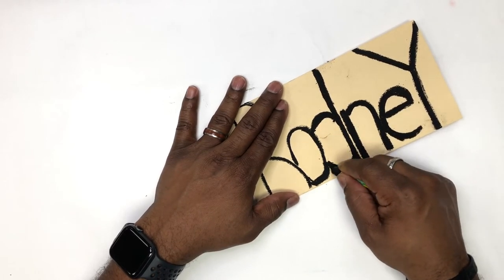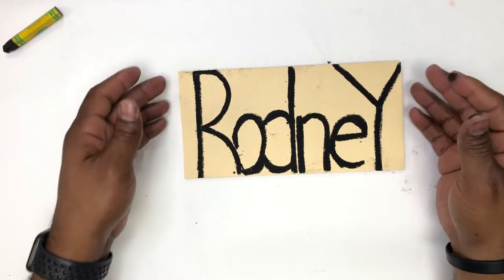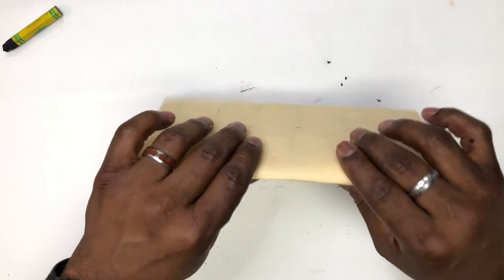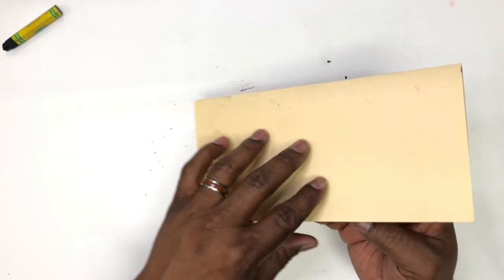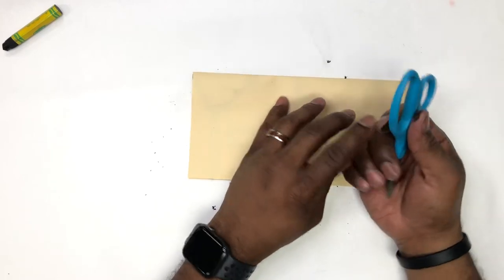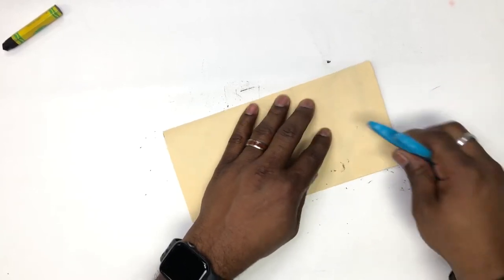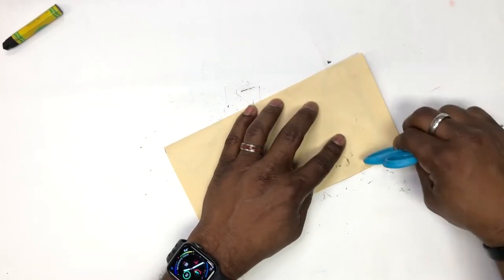Now that we've finished laying down our oil pastel, go ahead and flip open your paper and fold it down on top of the oil pastel. One of the properties of oil pastels is that you can actually transfer the pastel material to another sheet of paper. Watch — I've got something to rub it with, and I rub the R on the other half of my paper.